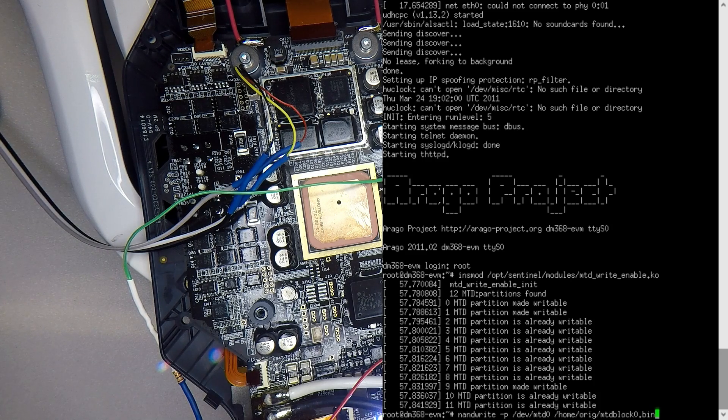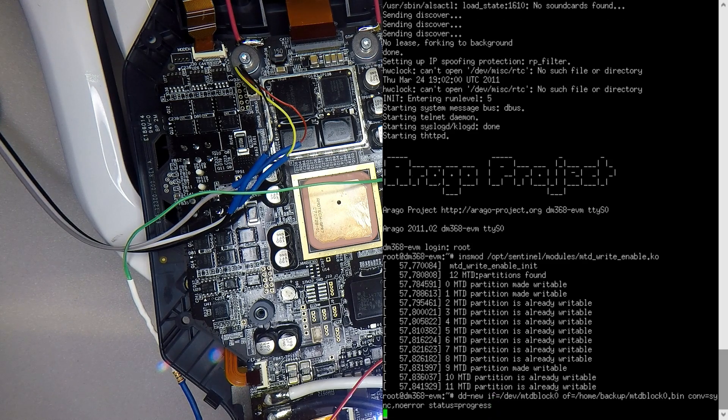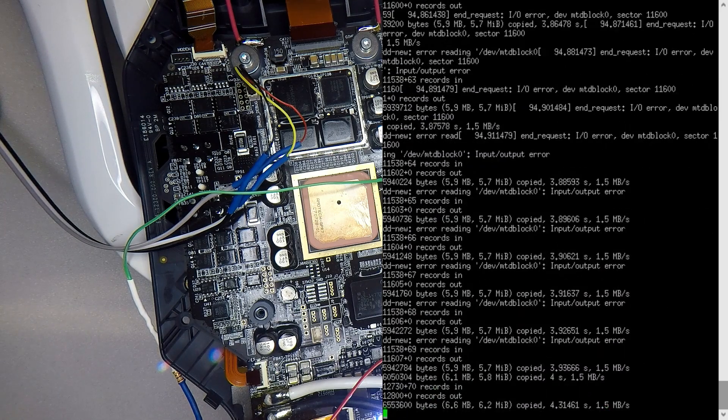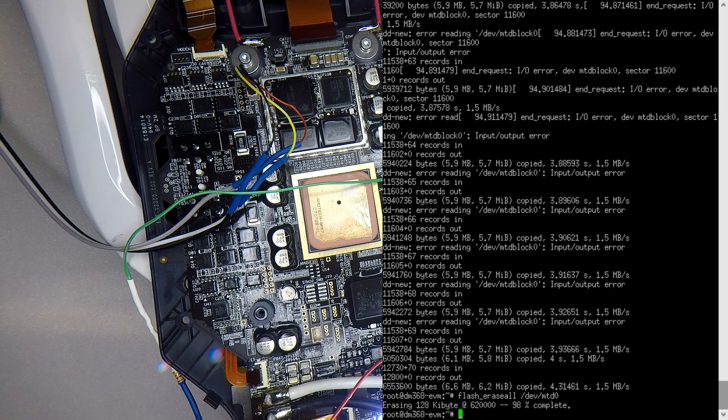The next thing we want to do is back up the existing partition — it's just good practice. And there we go, that's done. Now we need to erase whatever is in that partition in the NAND for the bootloader, referred to as MTD0. We erase that — it's a really quick process.